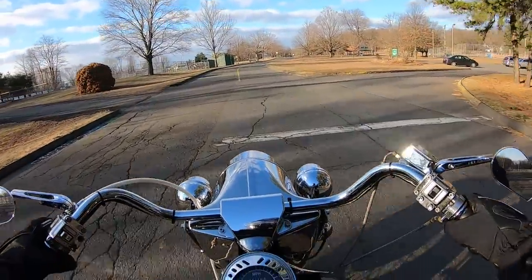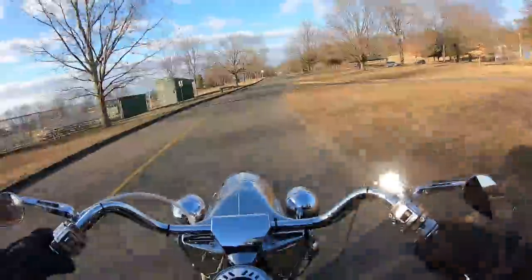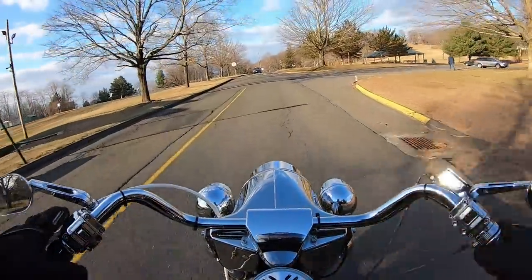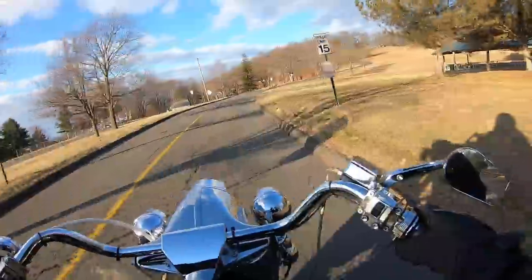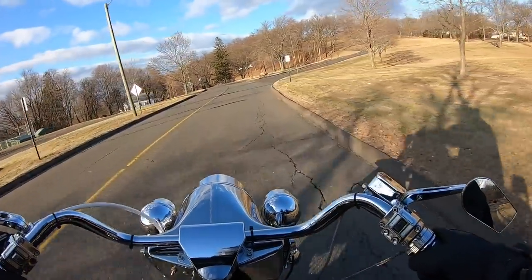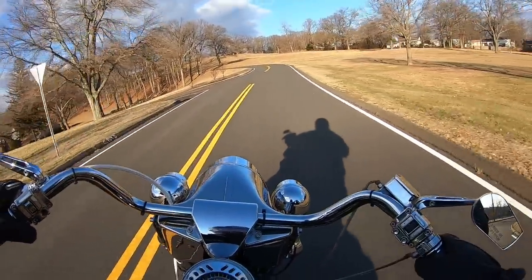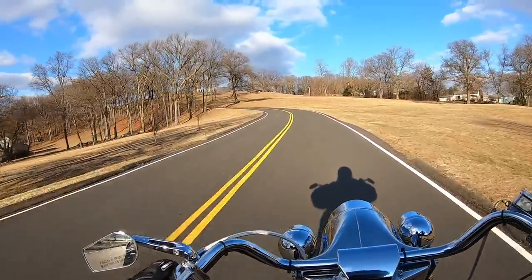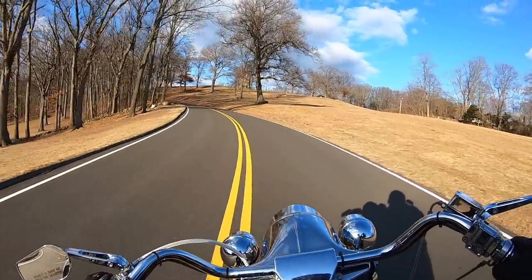We're up here at Henry Park, about a mile from the mill, and we'll probably be having large motorcycle rallies up here. If my voice sounds a little funny, my cheeks are squeezed in by this full face helmet - I guess I got fat cheeks. But check this road out - this is called Henry Park, there's a tower up here.